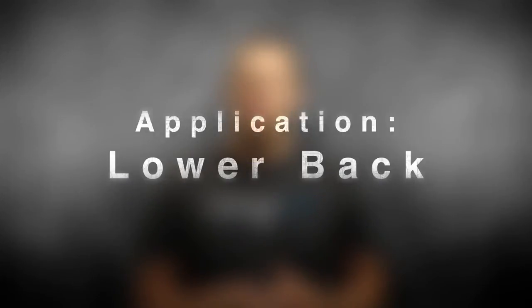Hi, I'm Lance with Strength Tape, the better brace. Today I'm going to demonstrate the Strength Tape application for the lower back. You can use this application when you have minor or severe pain in the lower back or just above the pelvis. This may be caused by sitting or standing for excessive periods of time, inflammation from overuse or activity, or blunt force trauma to the lower part of the back.